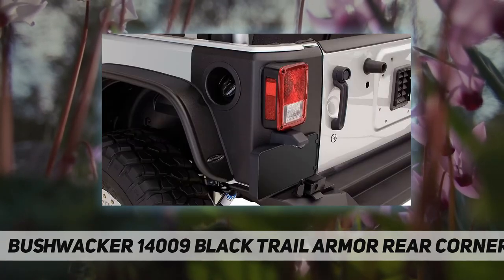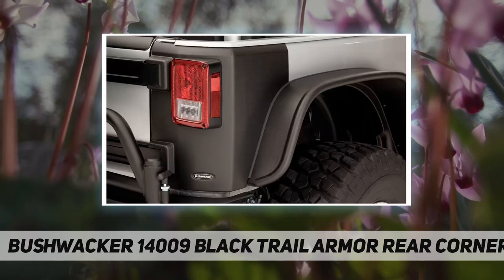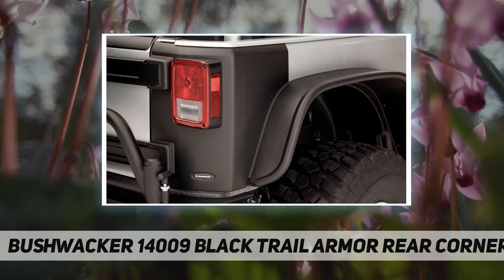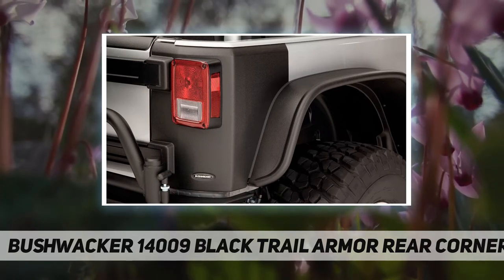DuraFlex 2000 TPO is our proprietary automotive protective material, ruggedized for extra durability and flexibility. Unlike steel, it can't rust, and unlike lesser products, it's 100% UV protected to prevent chalking.